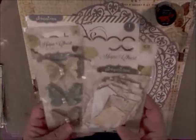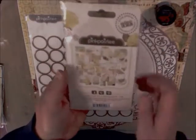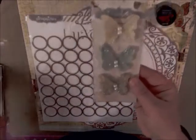We have Pink Paisley making a showing in our kit this month from their Hope Chest collection. Lots of little tags and little paper elements here, and these cute little butterflies.